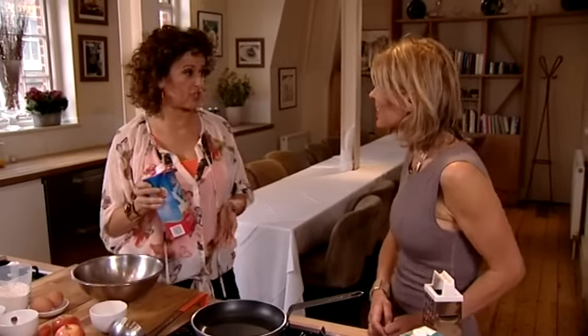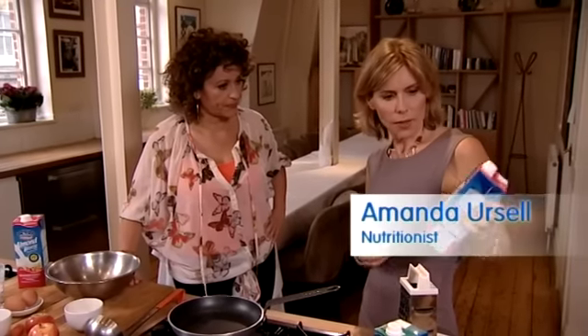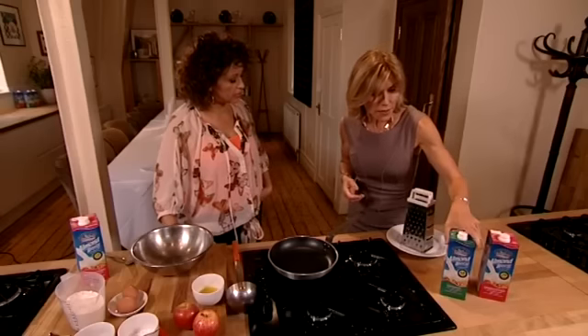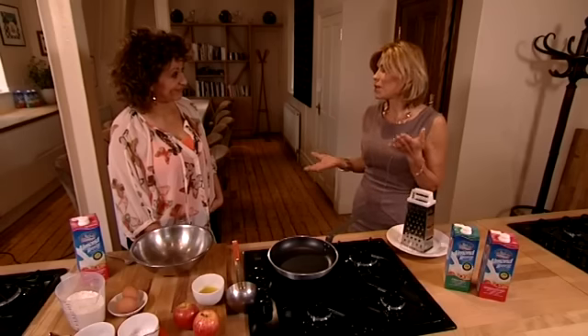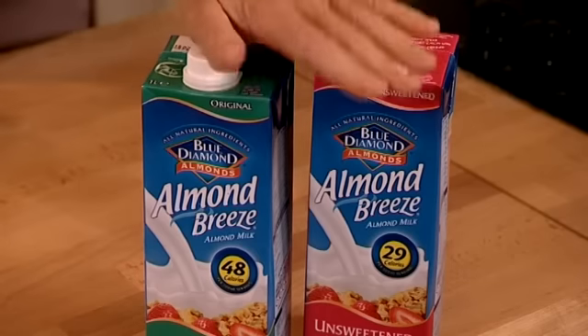I love Almond Breeze milk because it tastes delicious but what good does it do for me? If you go for the unsweetened Almond Breeze it's got only 29 calories per 100ml, so that's less than skimmed milk, and then the original one is only 48 calories, about on a par with semi-skimmed milk. They're also packed with calcium, because one of the problems when you switch from dairy milk to other alternatives is that sometimes the calcium levels aren't very high. These are absolutely on a par with ordinary milk.